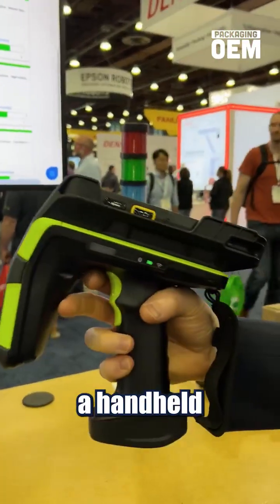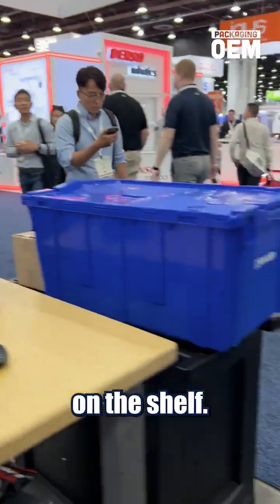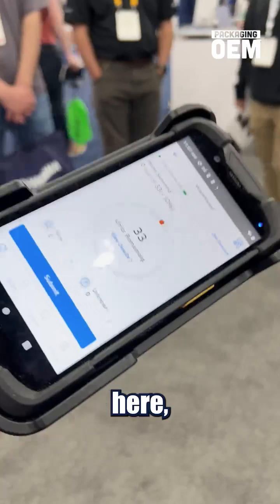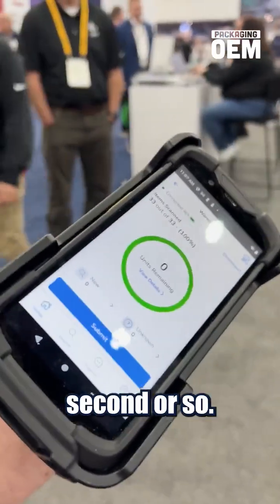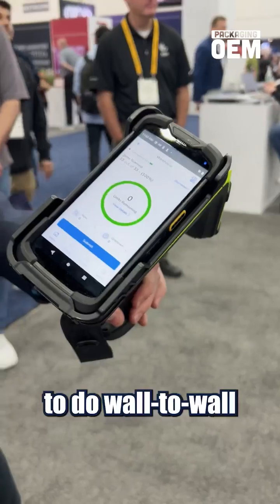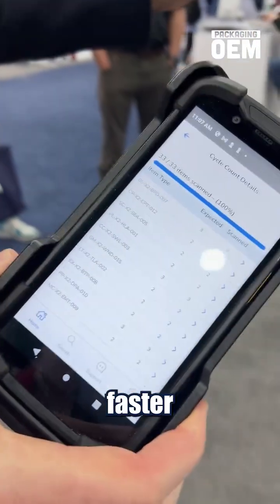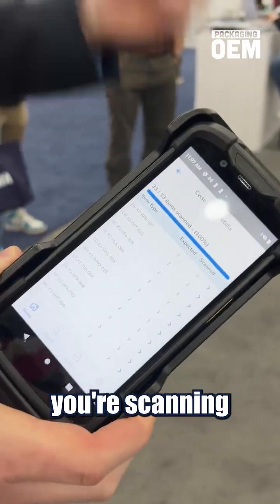We're going to use a handheld RFID reader here to actually inventory all the items on this shelf. So if we go ahead and pull the trigger here, we just scanned everything on the shelf in half a second or so. It's very, very easy to do wall-to-wall inventory audits. We can see everything that's scanned a lot faster than manually counting things or even using a barcode where you need line of sight and you're scanning one by one.